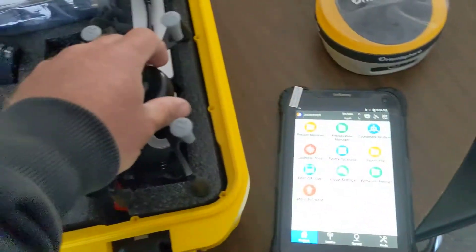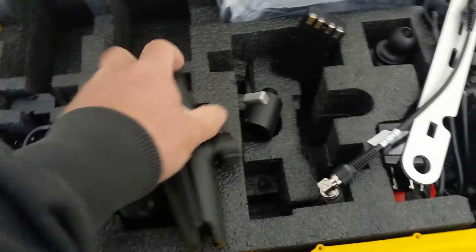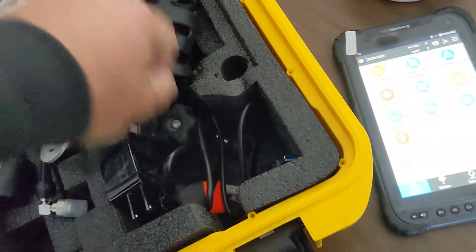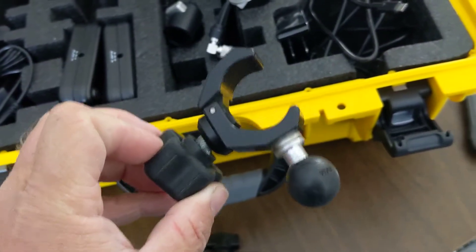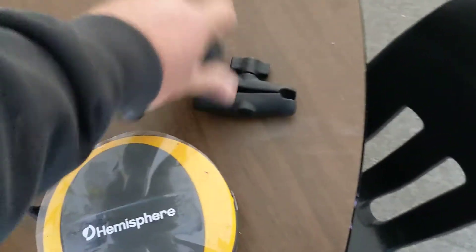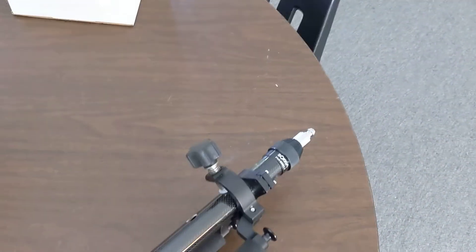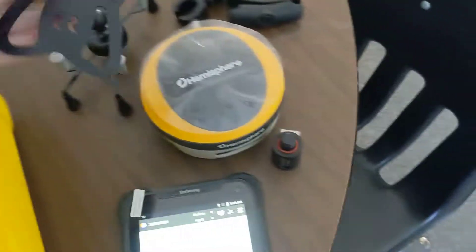A Ram mount is what holds our data collector. The kit comes with the five or six inch Ram arm and the generic Ram clamp, but we've been swapping those out and going to the little three inch Ram arm with the standard Ram ball clamp — we just think they work better and set up better on the rod. It does come with a quick connect for your rover. I've already got mine set up on a nice carbon fiber rod with the male part of the quick connect. It's nice that it comes in the kit though — you don't have to add that separately.